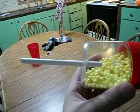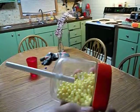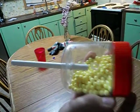Hey, this is Montoff Productions and this is my homemade airsoft gun. I'm going to be showing you how to use it and how I made it.